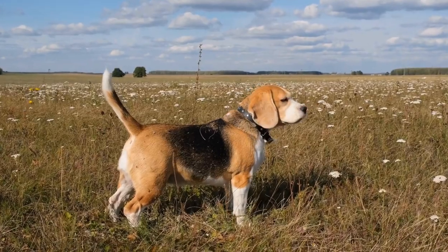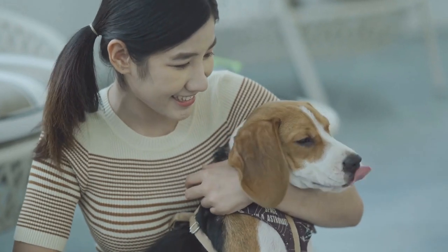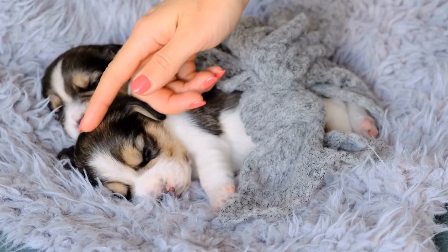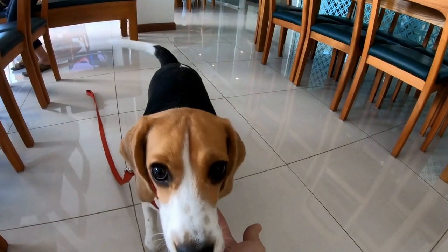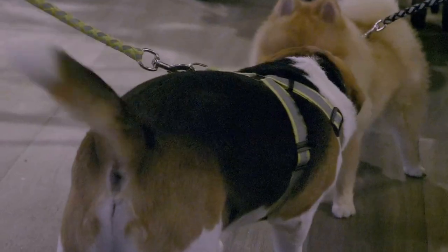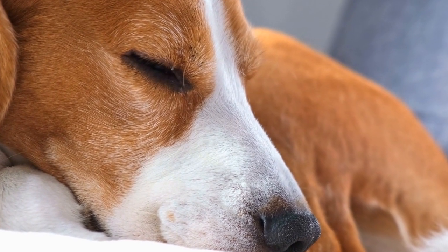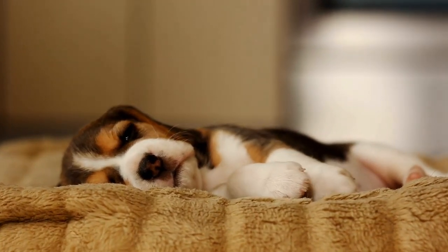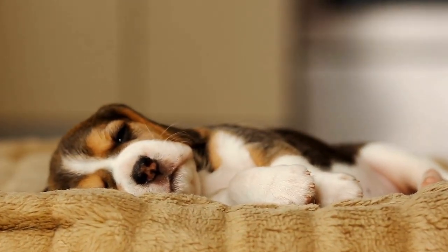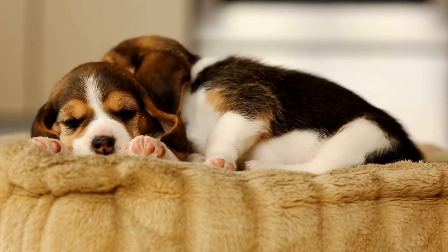In addition to these drills, make sure to have regular training sessions with your beagle. Keep the sessions short and fun to maintain their interest and enthusiasm. Use positive reinforcement and treats to motivate them throughout the training process. Always remember to prioritize your beagle's safety during agility training. Start with basic drills and progress gradually to more advanced ones. If at any point your beagle seems uncomfortable or unwilling to perform a specific drill, take a step back and try a different approach. Agility training is a fantastic way to challenge your beagle both physically and mentally.